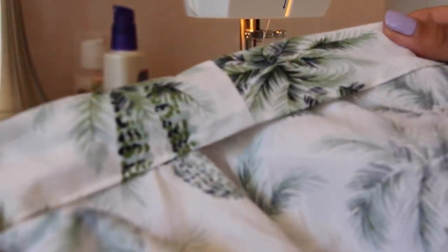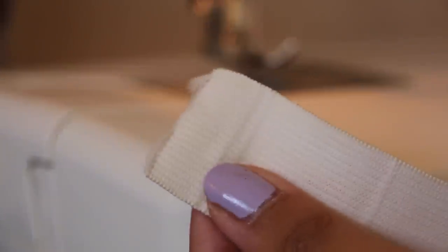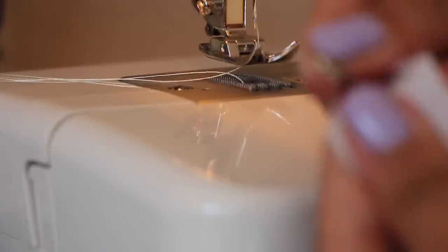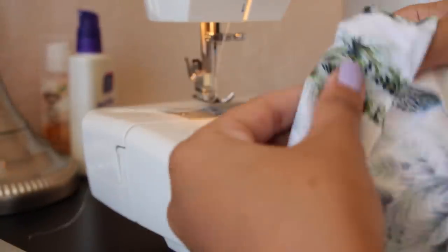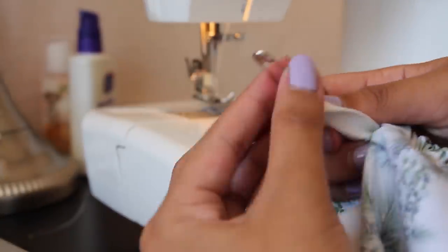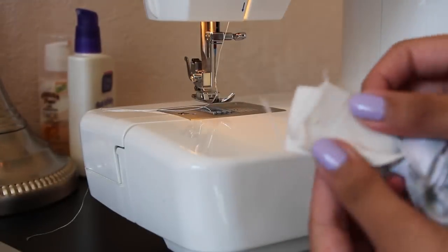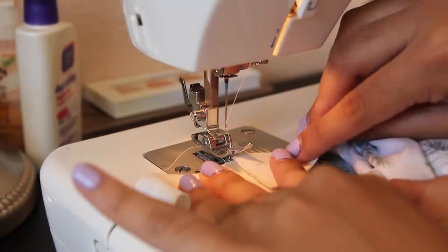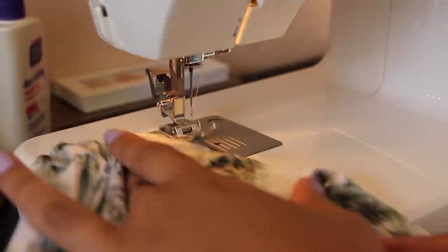When you sew, make sure to leave about an inch. Take a safety pin and pin your elastic. Then you want to gather and pull all across the waist. When you're done, zig-zag stitch your elastic ends together. Then finish sewing.